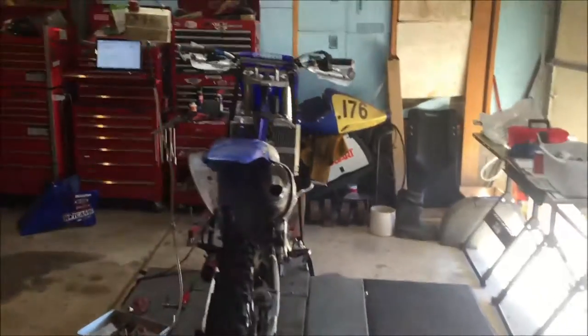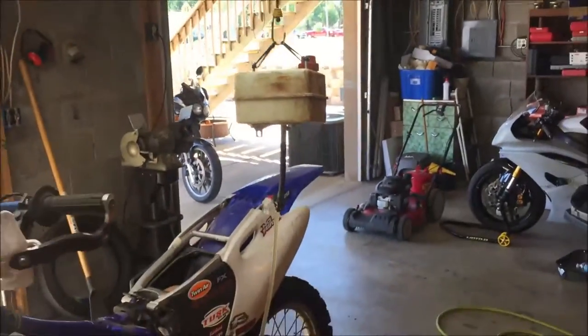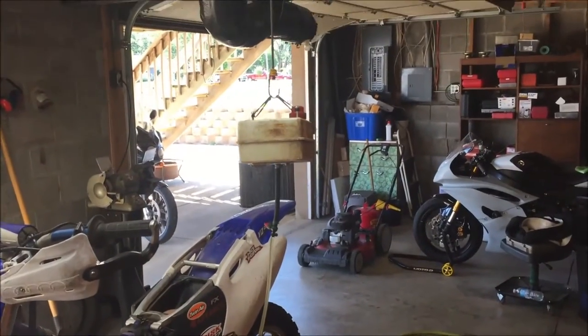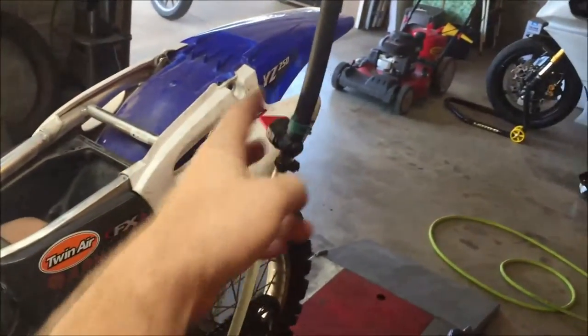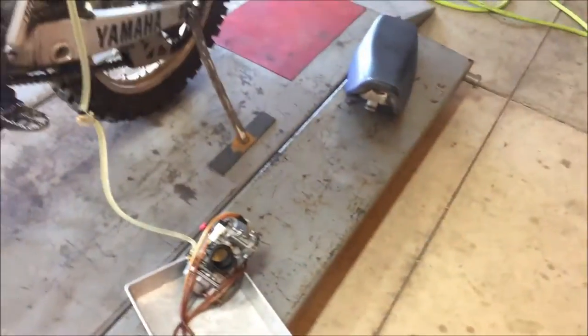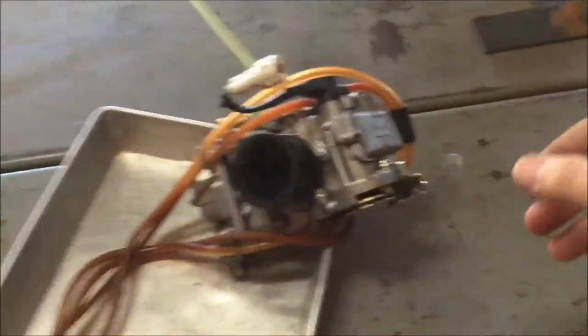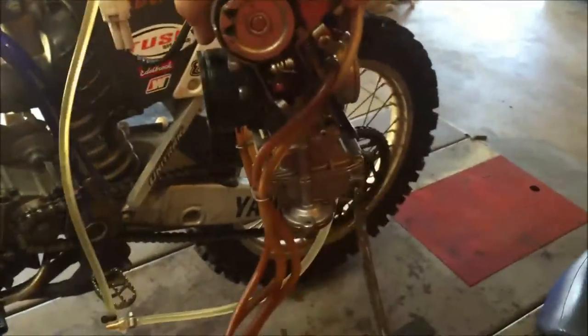Just got done rebuilding this carburetor on this YZ250F — and what do I need to do next? See my little homemade contraption here: it's an old small engine gas can, just plumbed in with a shutoff line, my own filter, and I'm checking the carb. Why do we want to check our work? You put it about the angle that it would sit on the bike.